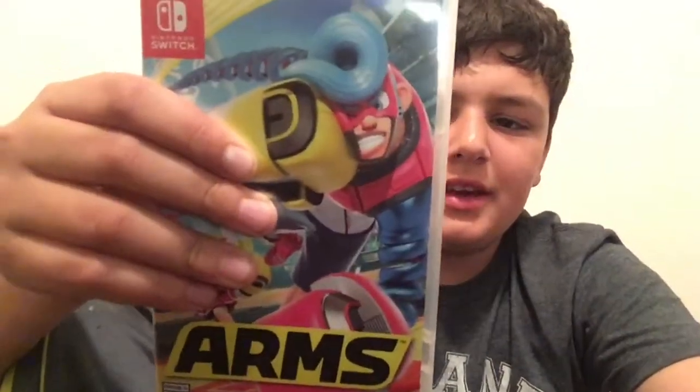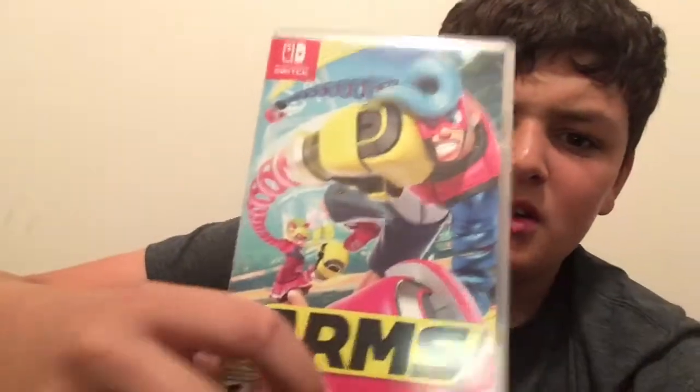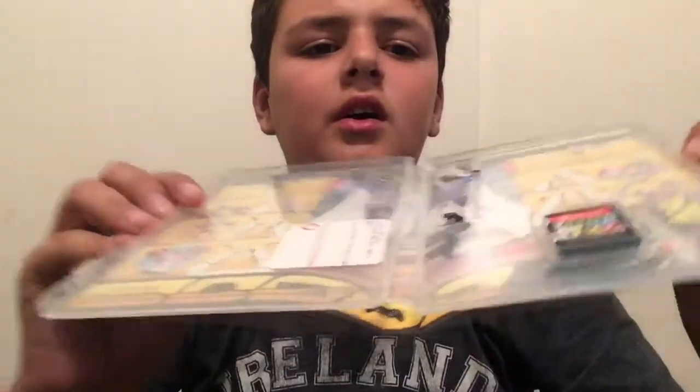Hey guys, Pikachu's ability here, and today we are unboxing ARMS — you're gonna extend your arms in an all-new fighting sport. Let's unbox this!